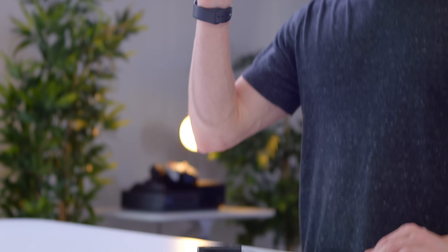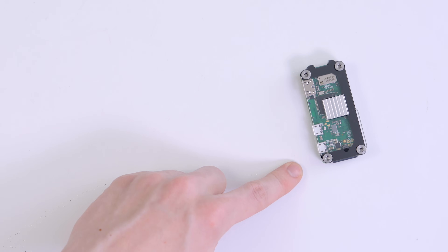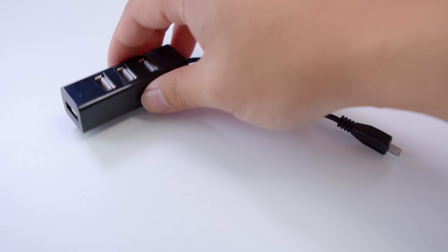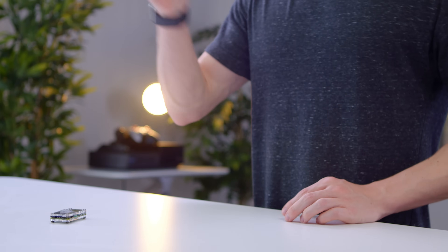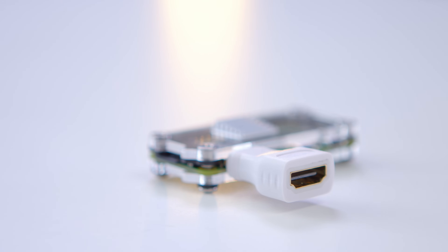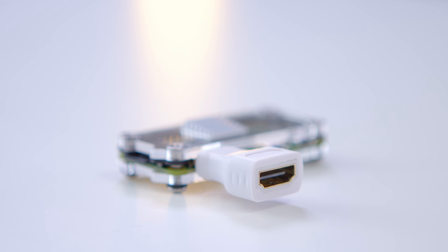Something else you might want is a micro USB adapter. Not only does it have micro USB for power, but it also has a full data port. For the most part, you're probably going to want to pick up one of these, which is just a simple micro USB to standard USB adapter. But if you want more ports than that, you can also pick up a little hub that actually has four full-size USB ports on it. Something else you might want is a mini HDMI adapter, which plugs right into the port on the Raspberry Pi and will give you a full HDMI out for something like a TV or a monitor.